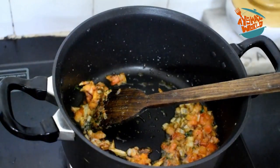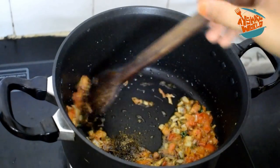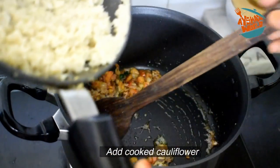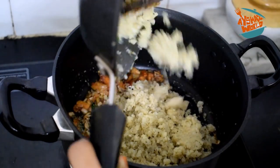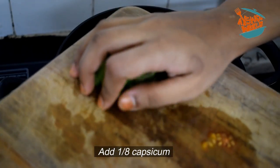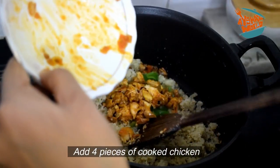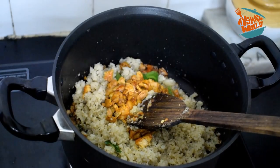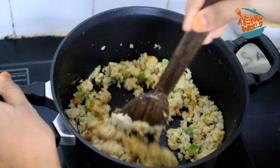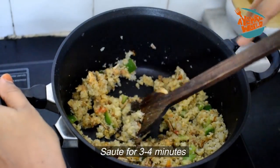I will add 1 teaspoon of oil and a little bit of spicy sauce. I will add the chicken — add 3 more pieces of chicken, mix it a little and shift it around. You can then add all the items and mix everything in.